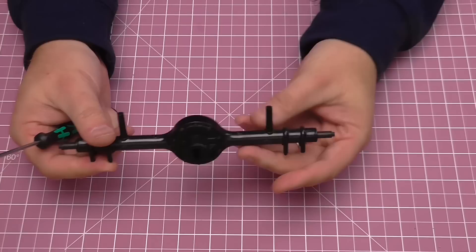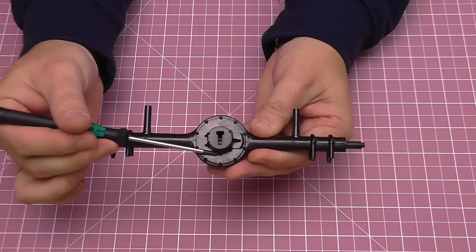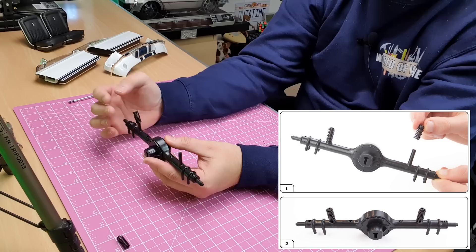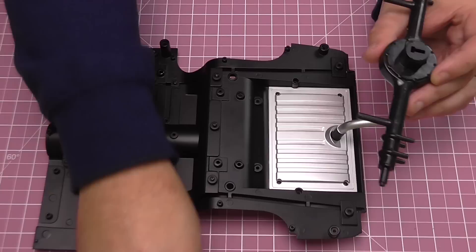Before I tighten them up, just make sure that these sections where the springs are going to go is the opposite direction to the T here, pointing that way around — so this is the orientation of that housing. Let's get these tightened up, and there we go — they're all tight. That's what the axle is going to look like. All we're going to do now is put the springs over the top — one, two — just like that, and then bring over the chassis with the fuel tank and start to attach this.